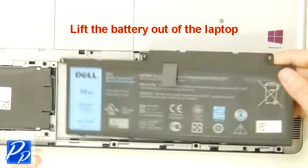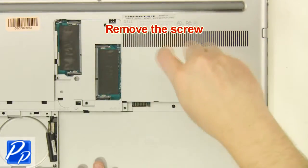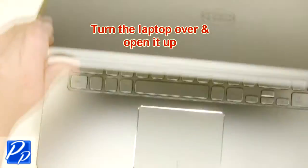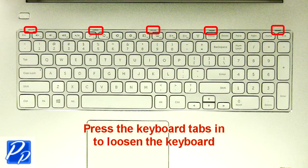Lift the battery out of the laptop. Remove the screw. Turn the laptop over and open it up. Using a flathead screwdriver, carefully push the keyboard locking tabs in to loosen the keyboard.